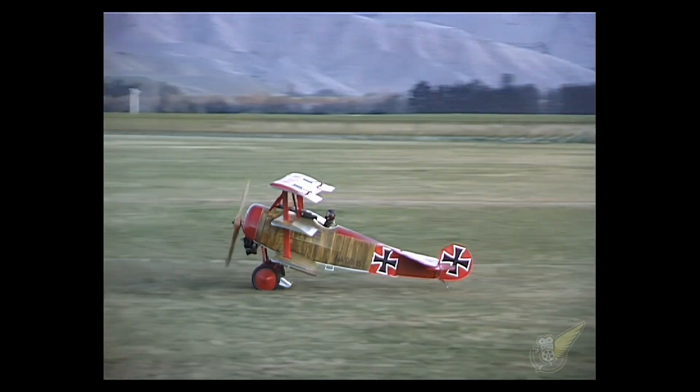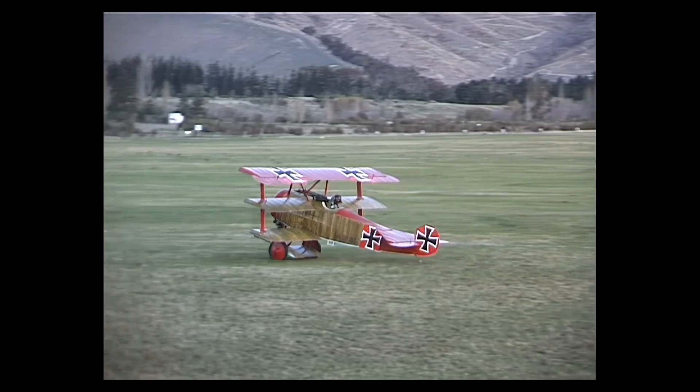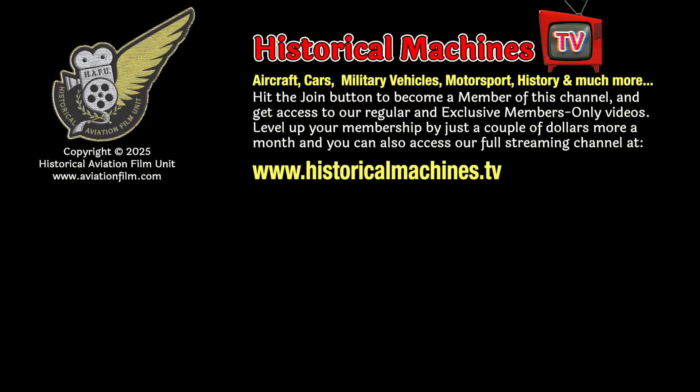Click the Join button to become a member of our channel, and to gain access to our ever-increasing playlist of exclusive members-only videos. It only costs a couple of dollars a month, and you'll be helping us to continue to produce this material for your enjoyment. For just a couple of dollars more, you can also subscribe to our full streaming video channel at historicalmachines.tv.